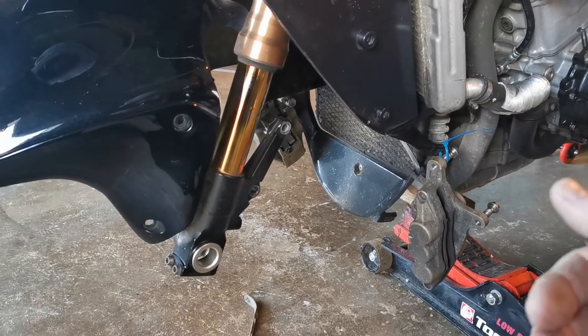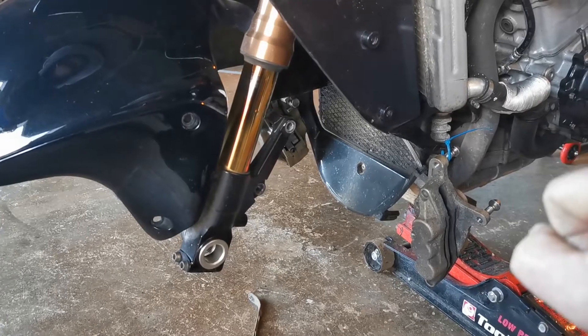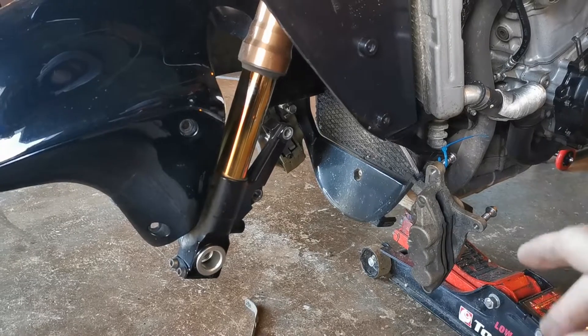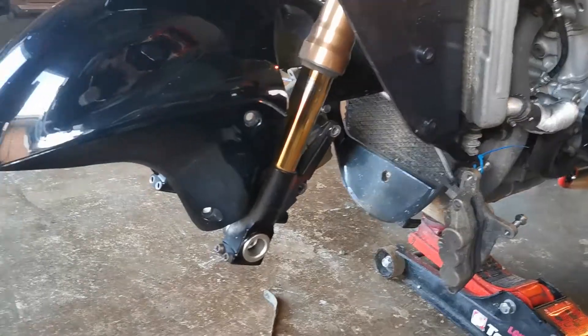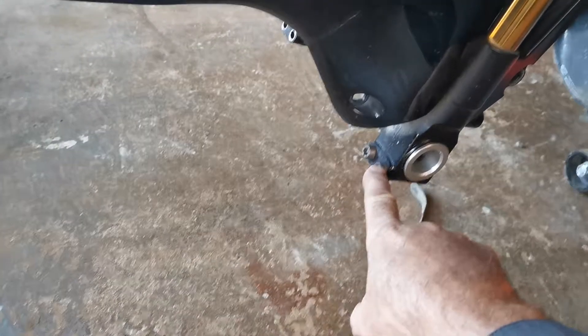Make sure you loosen both caliper bolts most of the way out. Take one all the way out, and yeah, undo the other one real slowly — it might flick over and hit your rim and could mark it. So once you've got them undone, tie them back. These two leave them tight.